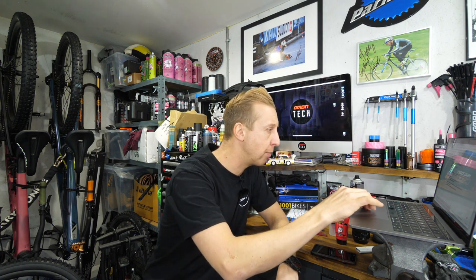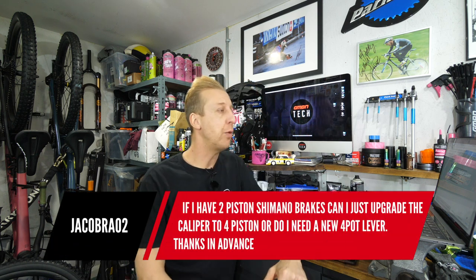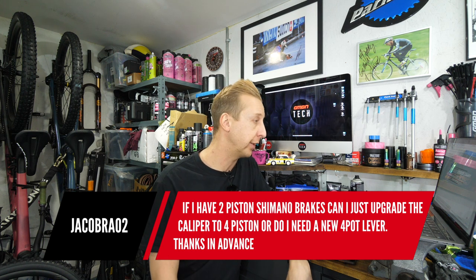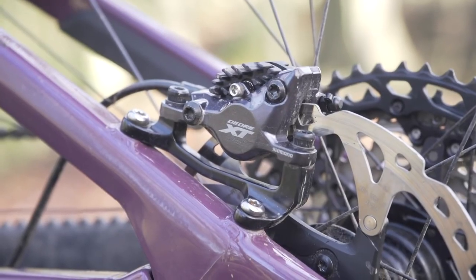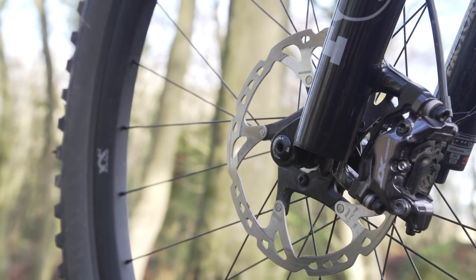Next up is from Jacob Ra 02. If I have two-piston Shimano brakes, can I just upgrade the caliper to four-piston, or do I need a new four-port lever? No — the levers are essentially the same. I've done exactly that on my reactor. It came with two-piston brakes front and rear, and I got a four-piston caliper and put it on the front. They were the same levers. It works brilliantly. I just needed a little bit more power on the front because I'm heavy, basically.